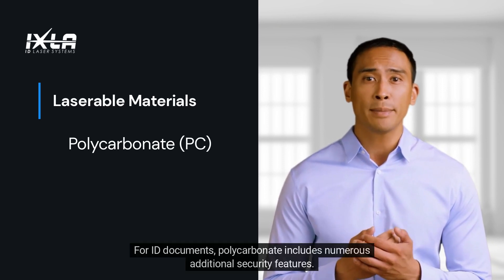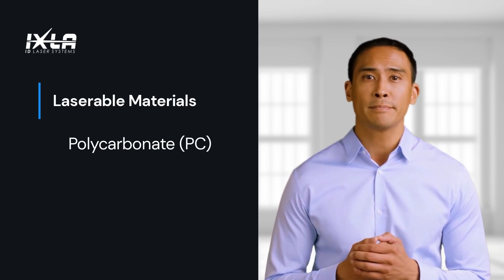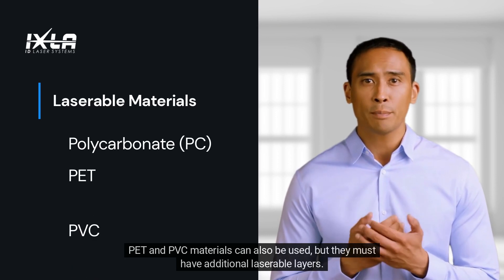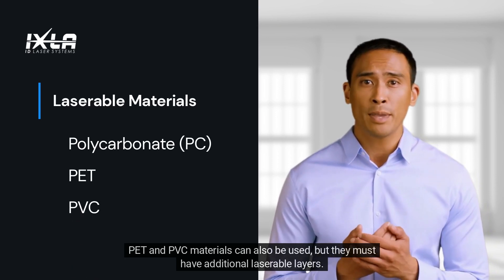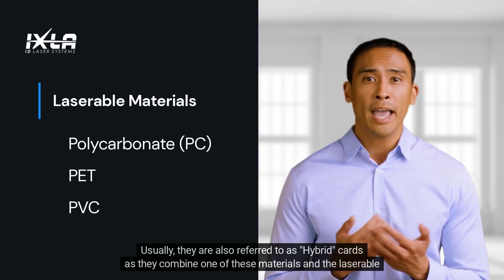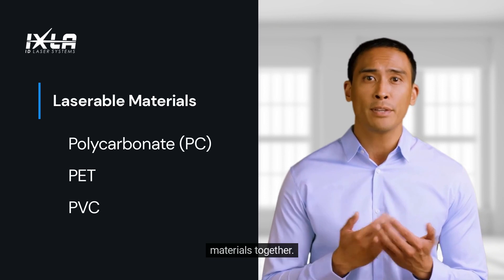For ID documents, polycarbonate includes numerous additional security features. PET and PDC materials can also be used, but they must have additional laserable layers. Usually, they are also referred to as hybrid cards, as they combine one of these materials together with the laserable material.